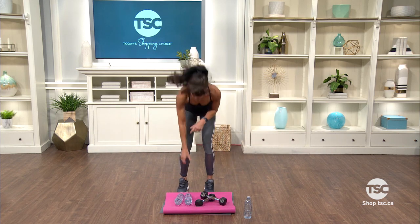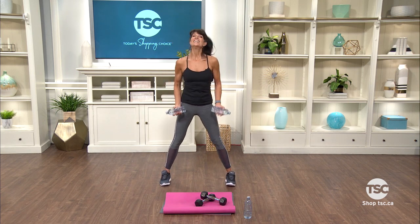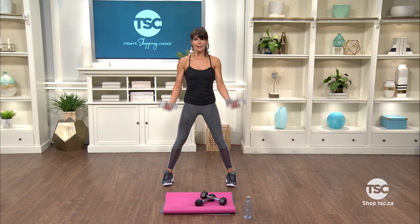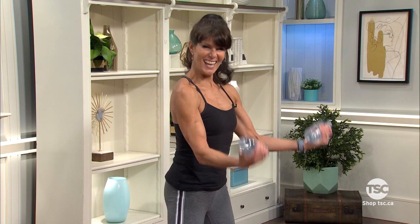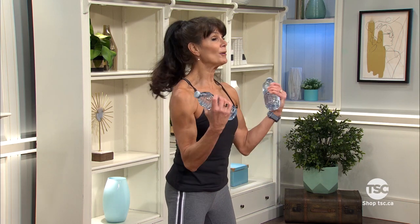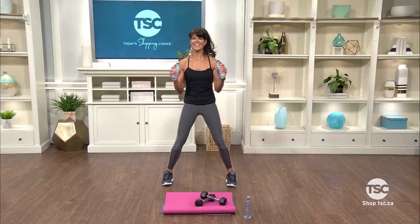Let's start with the water bottles, and then you can decide to go heavier. Basic bicep, nice athletic stance. Here we go — squeeze. Put your mind into the muscle. Four more, squeeze hard. Now into a hammer curl — I'm just changing the angle of my hand. Think about those biceps. Get ready, we're gonna be reaching those arms.